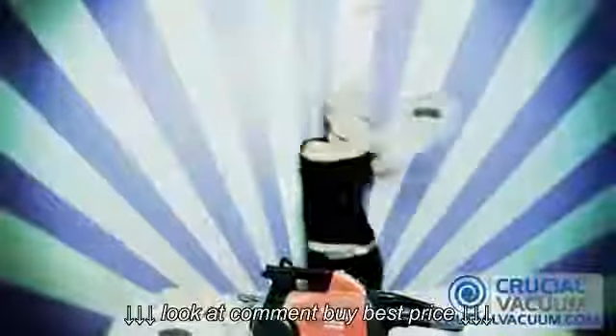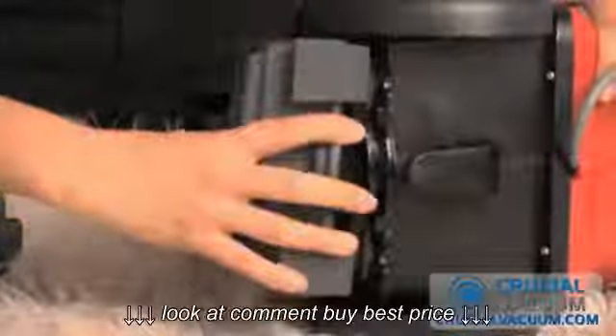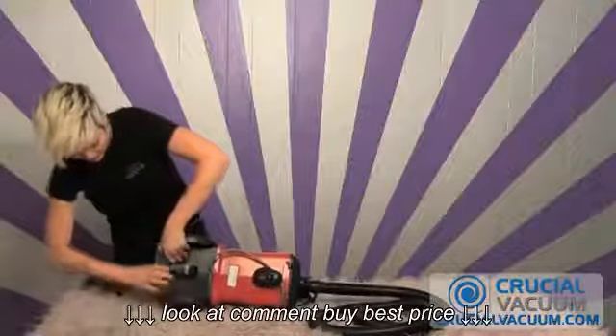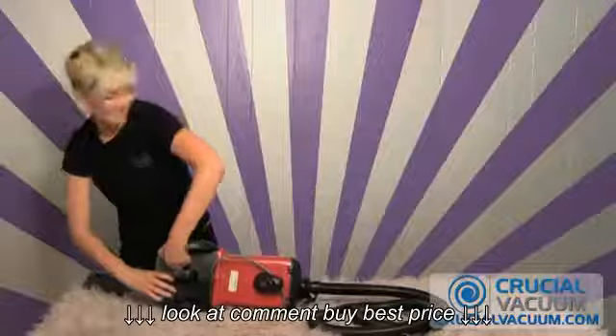Take your new HEPA filter from CrucialVacuum.com, slide it right in the back behind these two notches, and all you have to do is make sure that these two tabs are secure — you'll feel it pop and it's secure in there.